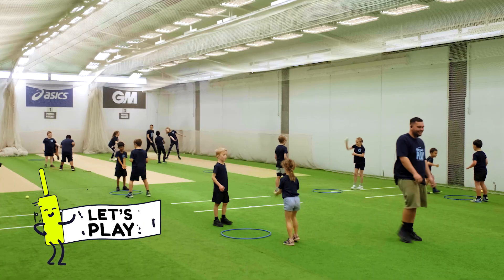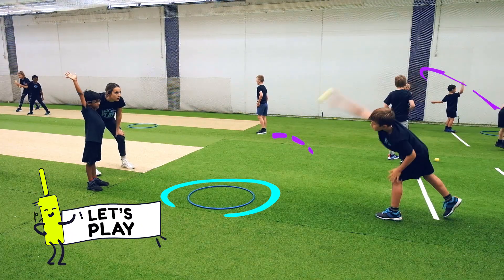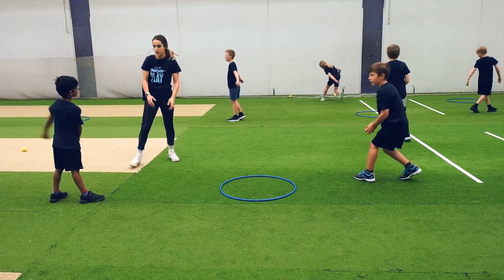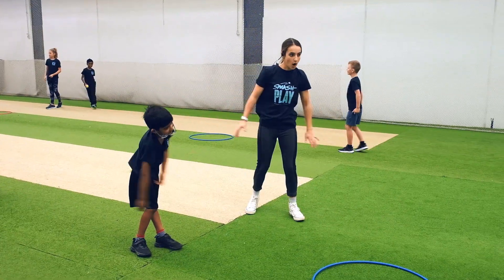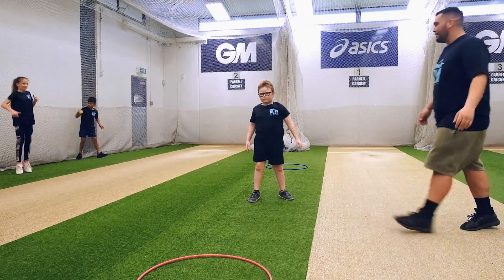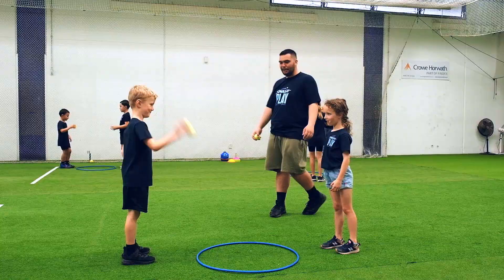This game is played in pairs. A smashy bowls the ball down into a hoop, making it bounce as high as they can. Then the other smashy has to try and catch it. If they don't, a point is scored by the bowler. The players then swap roles. The first to reach a certain number of points wins.